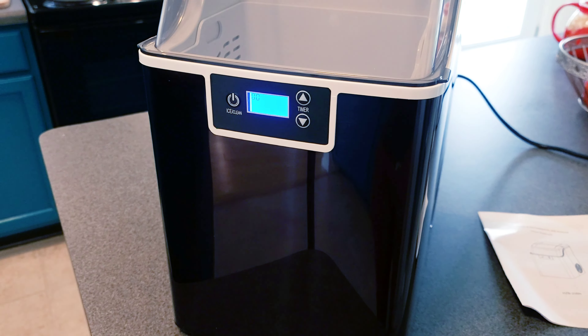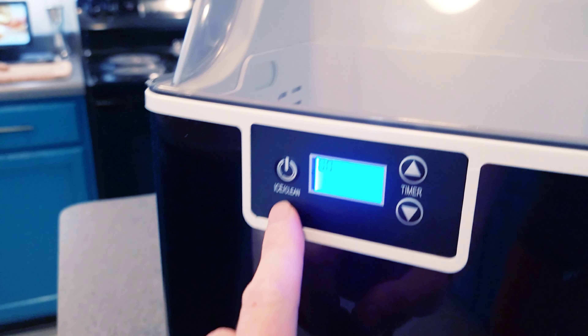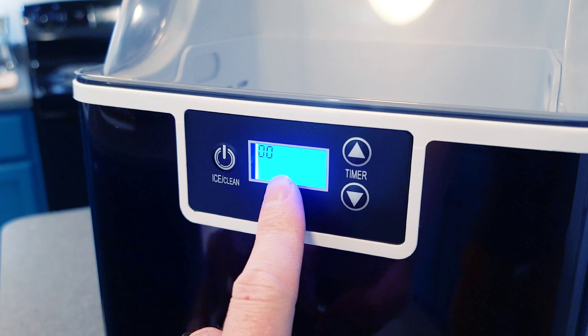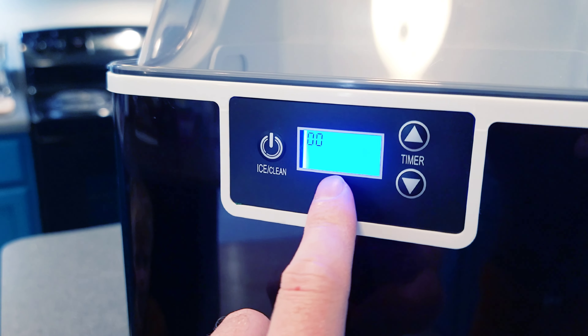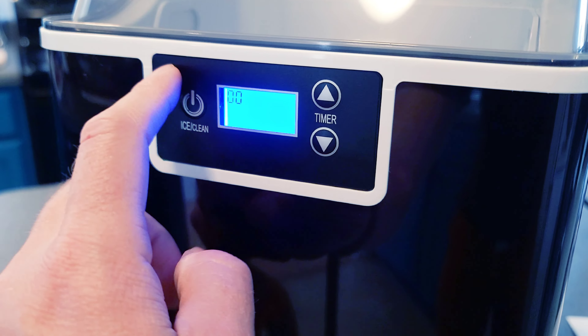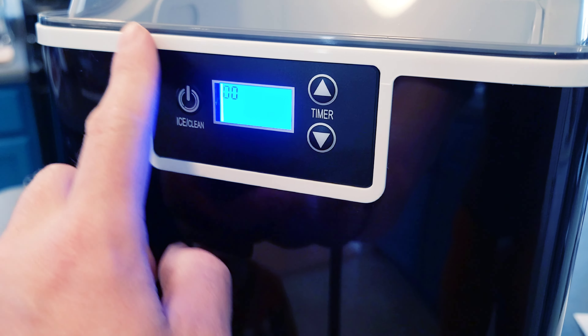Let's walk around this bad boy real quick. Up front you have the power/clean button and a display — darker blue in real life, a little lighter on camera — and your timer right here. This is made out of textured plastic.